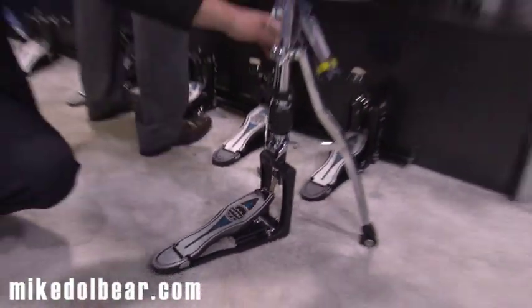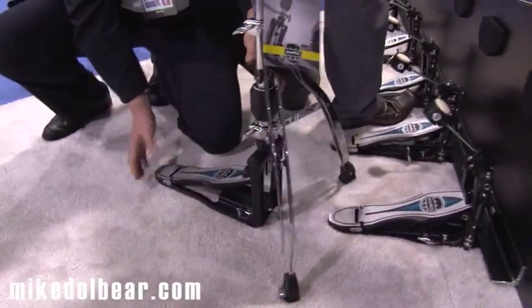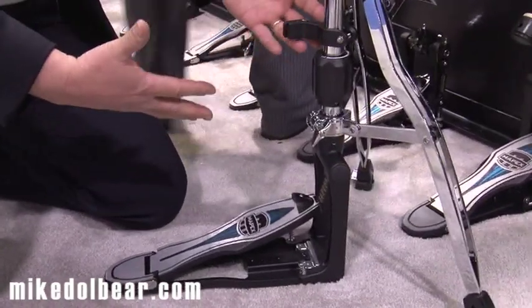These legs are removable for easy transportation. The footplate will rise up and go into this clip here for very easy transportation, so it will stay in your hardware bag.